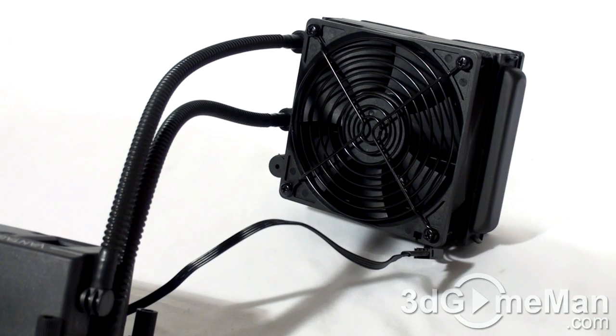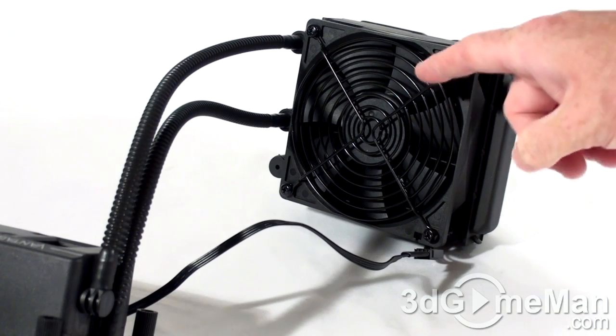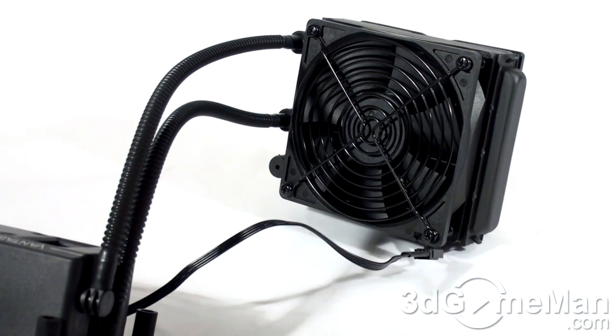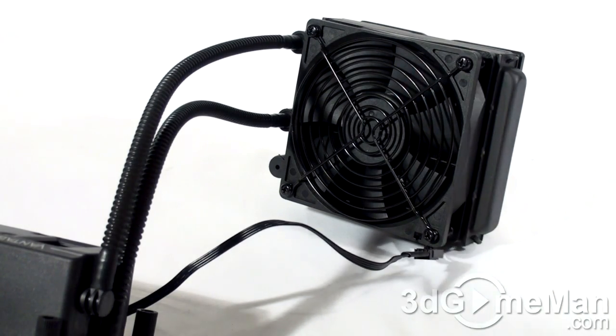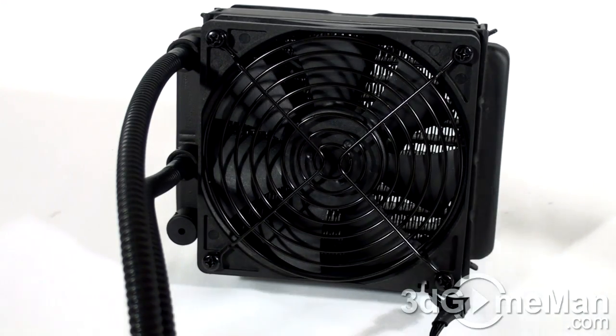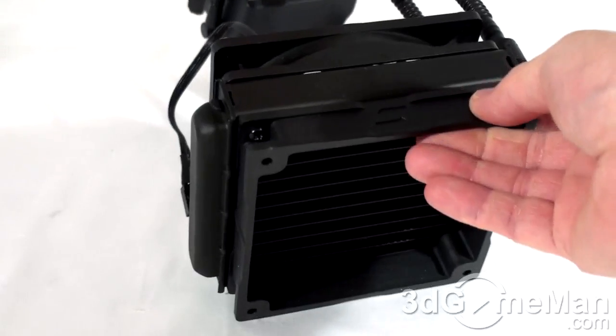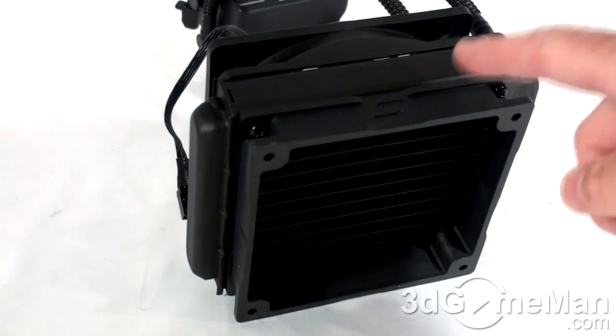The 120mm radiator that's included has lots of fins and a quiet 120mm fan, and this fan comes with a grill as well as a 4-pin power connection. The fan is mounted on the radiator to blow warm air out the back of the case, and there's a spacer on the other side for case compatibility.